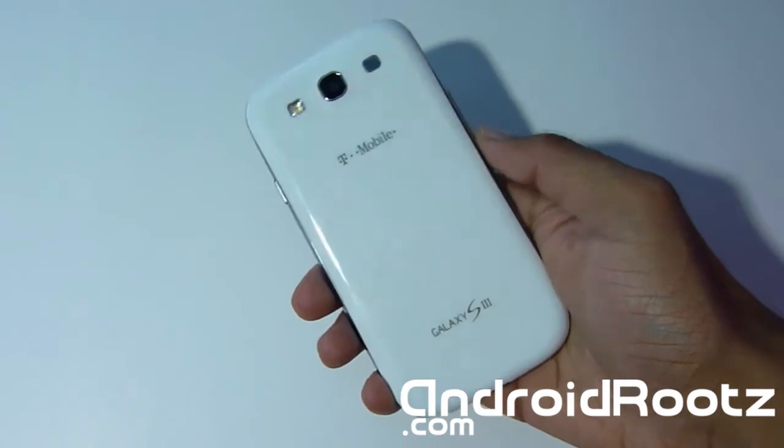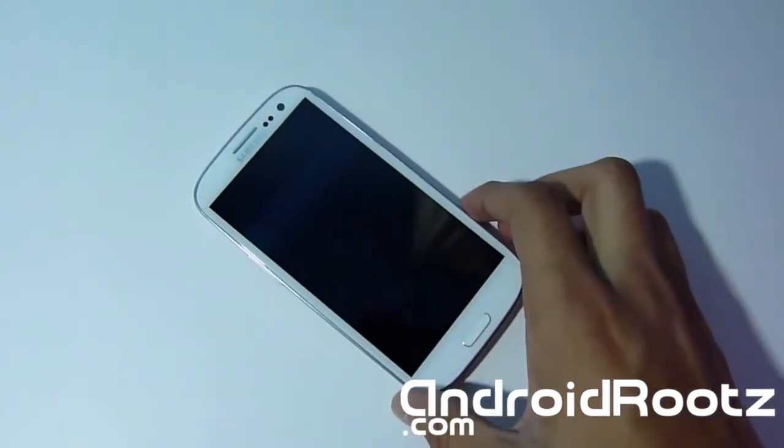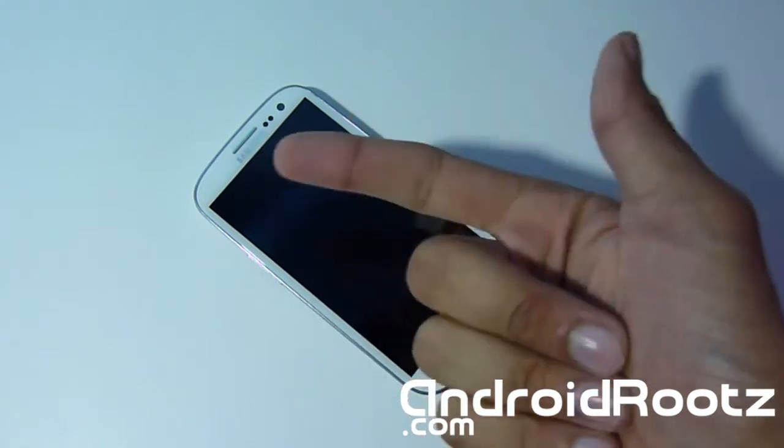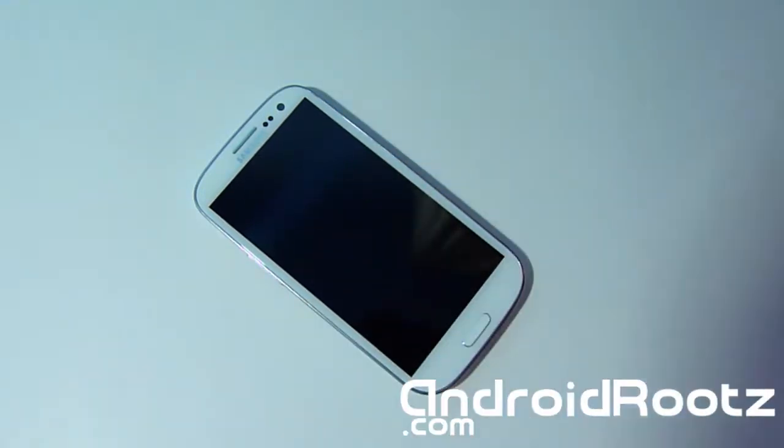It will work on all types of Galaxy S3 — that includes the international, Sprint, Verizon, AT&T, US Cellular, and T-Mobile versions. If you're in Canada, just use the AT&T or Canadian ones because those are the exact same. So it works for any type of Galaxy S3 in the world, which is a very good sign. Big thanks to the developer — don't forget to donate if you really like this ROM.